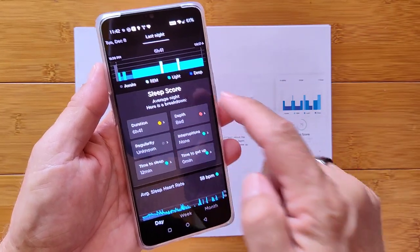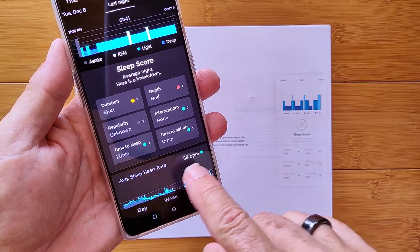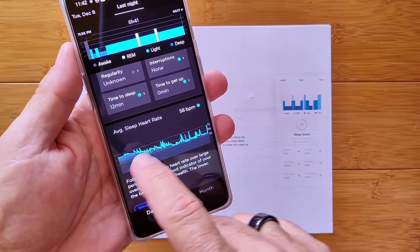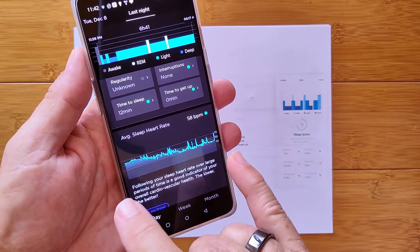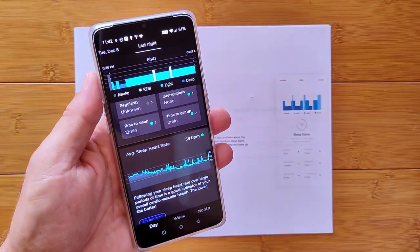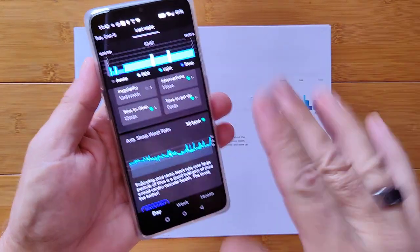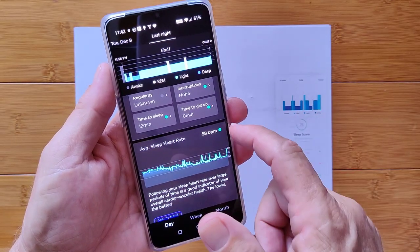There's more data as well. I got an average sleep heart rate of 58 beats per minute, and here is the overall heart rate chart throughout the night. Remember, I'm not wearing anything — just my pajamas — and it's picking up my heart rate from a pad under the mattress.